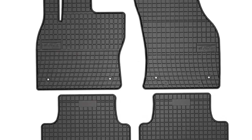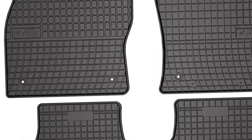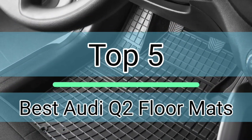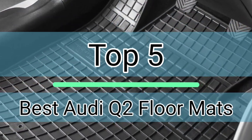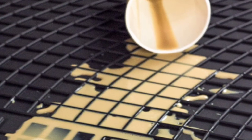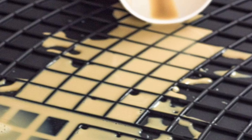This video is specially for the owners of Audi Q2, because in this video I have listed the top 5 best Audi Q2 floor mats in the market. I have made this list of custom fit car mats after performing research, which is based on their price, quality, durability, brand reputation and other features.